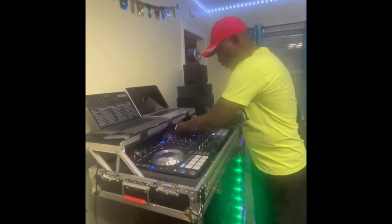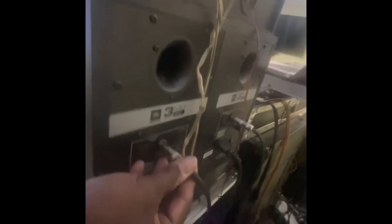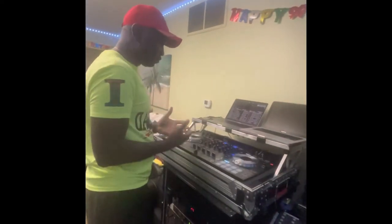Once you get the quarter-inch cable, you connect it into the back of the speaker here. See the back of the speaker? I put the quarter-inch cable into the input of the speaker right here. One cable goes here and another cable goes into the other speaker. Those are the connections that these speakers require. Once you connect all that, everything should play.